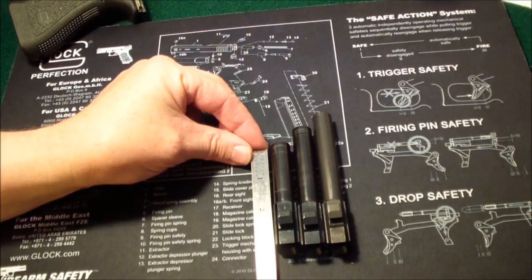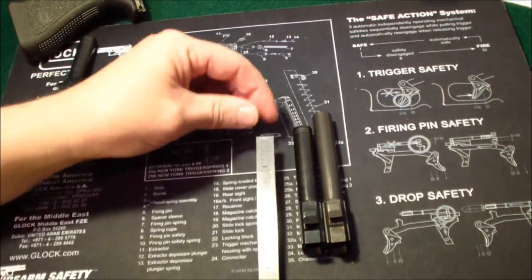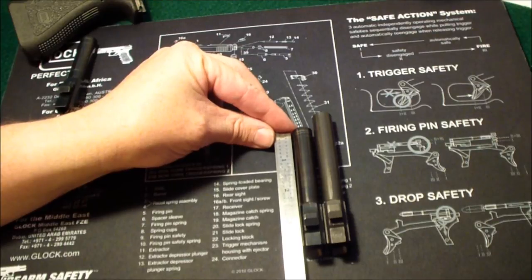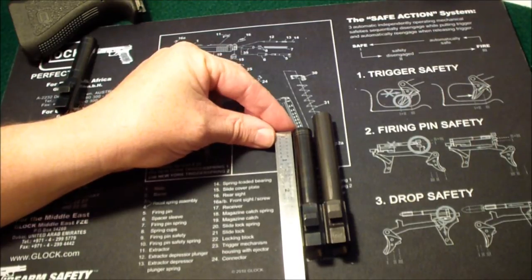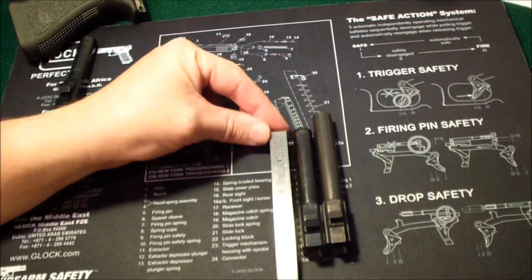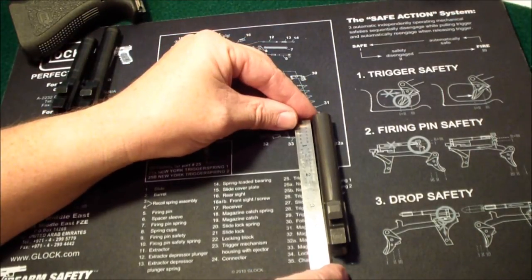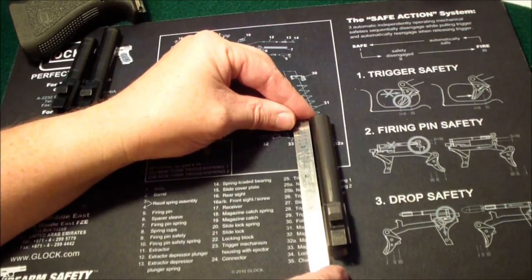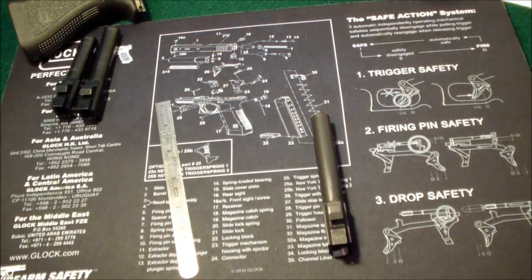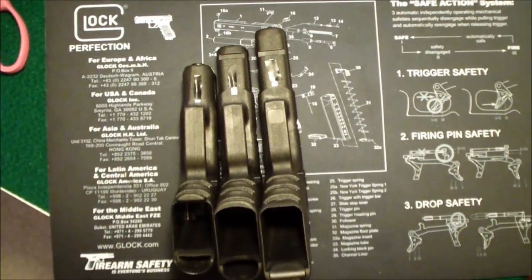Here again — Glock 26, Glock 19, Glock 17. The total length of the 26 barrel is about three and a quarter inches. The Glock 19 barrel is about three and three-quarters, maybe more. And the Glock 17 barrel, as you can see, is over four inches — about four and a quarter.